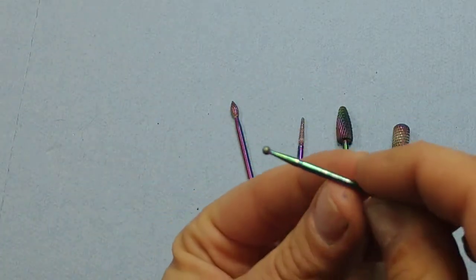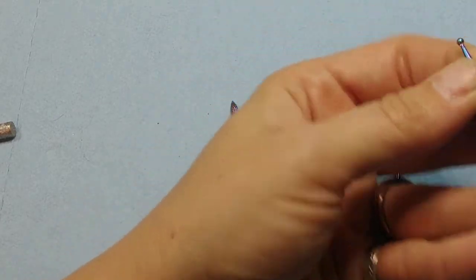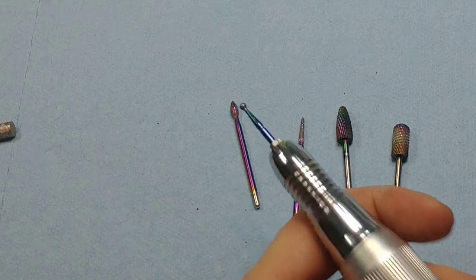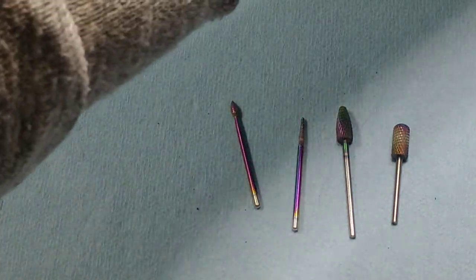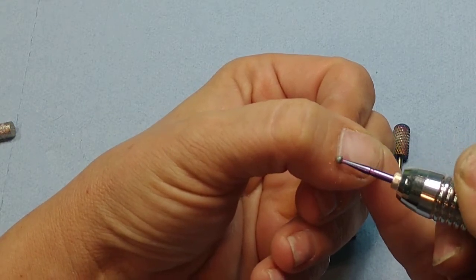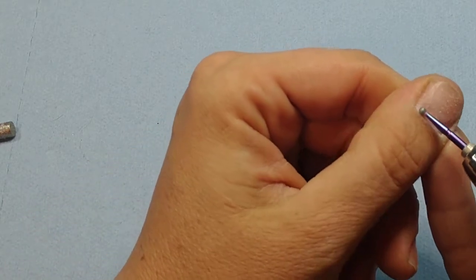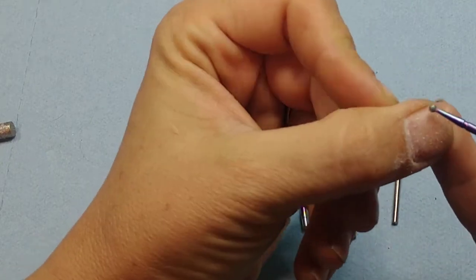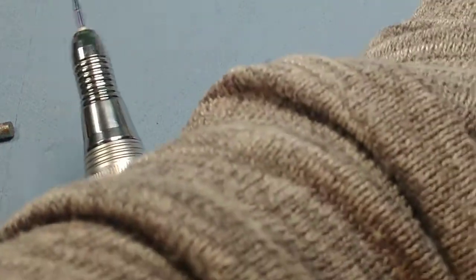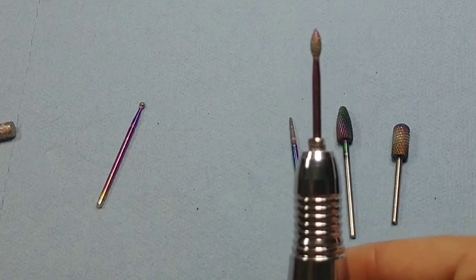These are the aftermarket bits I got when I realized the ones that came with my drill weren't good enough. This is your cuticle bit — it typically doesn't come with the finishing set. It's for creating that seal around the cuticle to help prevent lifting and for getting dead skin off your nail, which can also cause lifting. It can be applied directly to the cuticle — don't leave it there too long or it'll burn, but it's kind of a safety bit. Just keep it moving and it takes all that dead skin off.